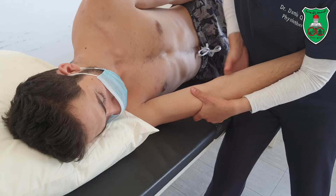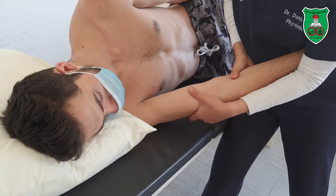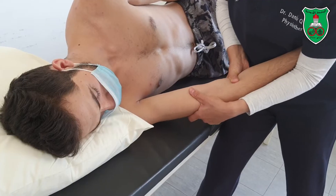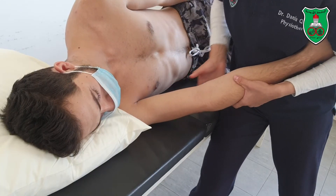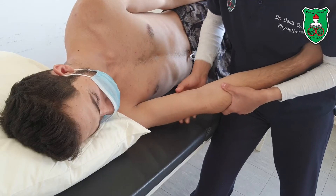To apply the radial glide, push the ulnar toward the radius — either sustained or oscillatory.